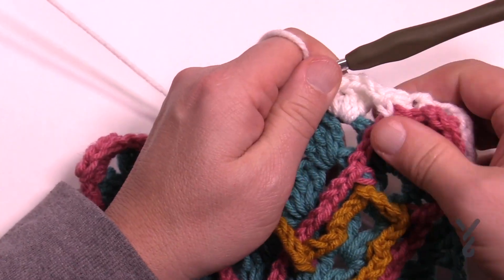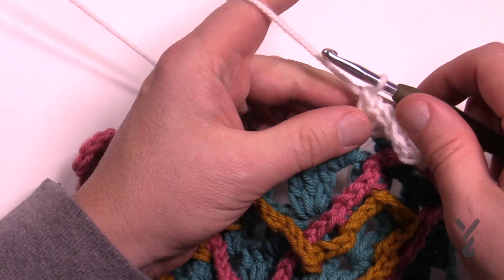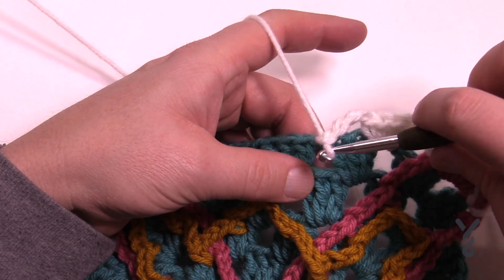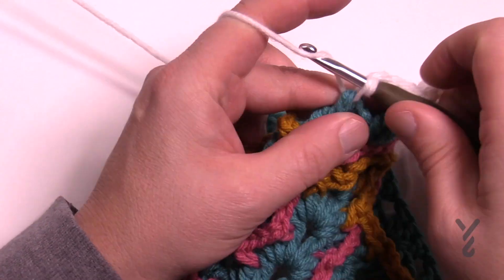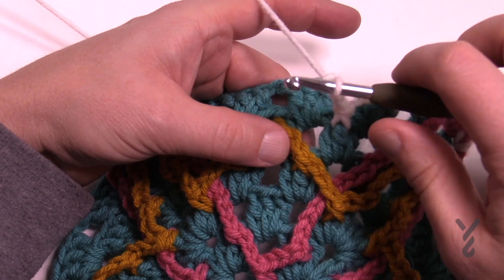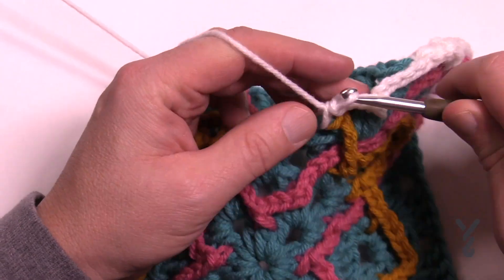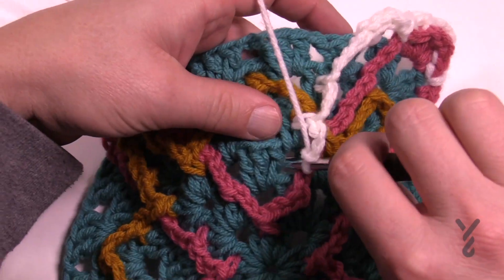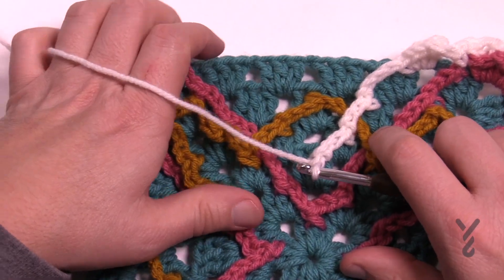It starts off larger — do you see how it's forming more of a square by doing that? Now you're gonna chain four: 1, 2, 3, 4. You only chain four the first time so it can reach here. Then chain three and keep on going down — cross right over and go to the bottom side of the stitch, passes over the gold, and chain three, keep on going down.